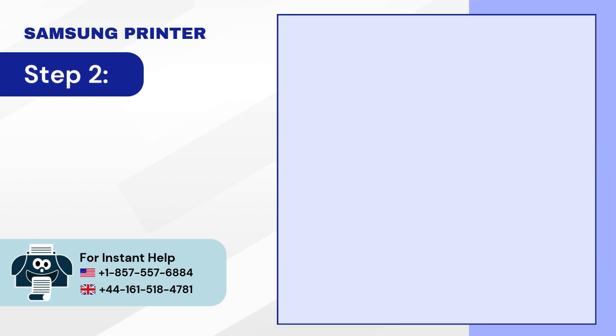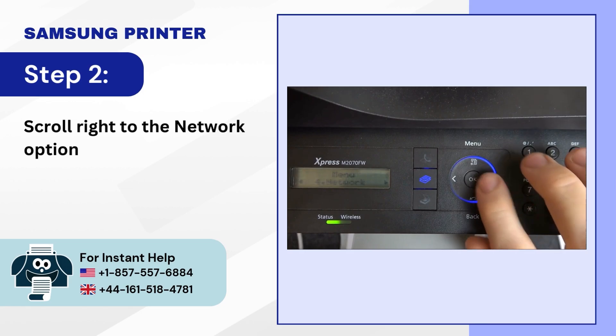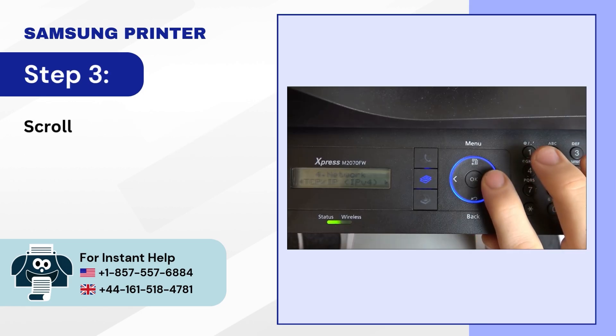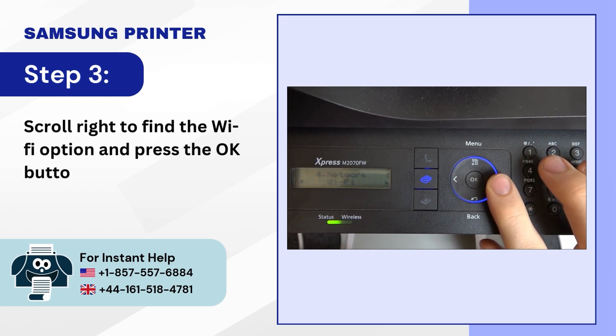Step 2: scroll right to the network option and press OK. Step 3: scroll right to find the Wi-Fi option and press the OK button.